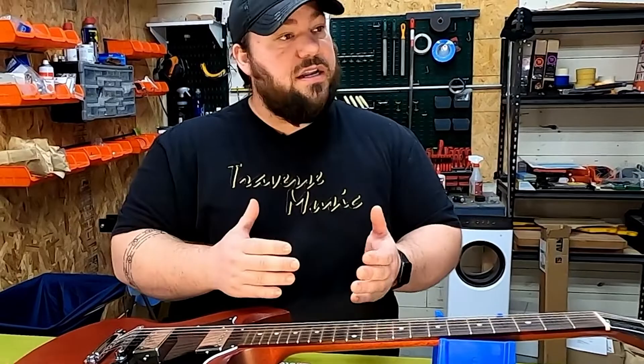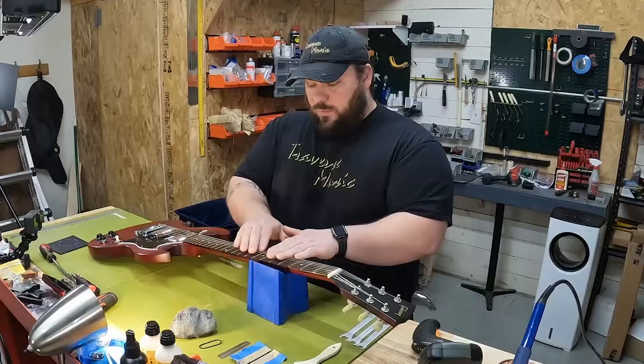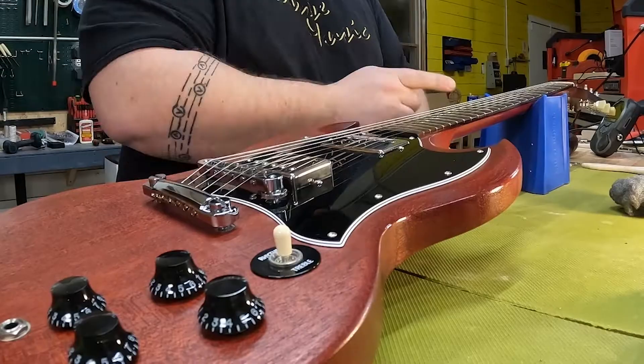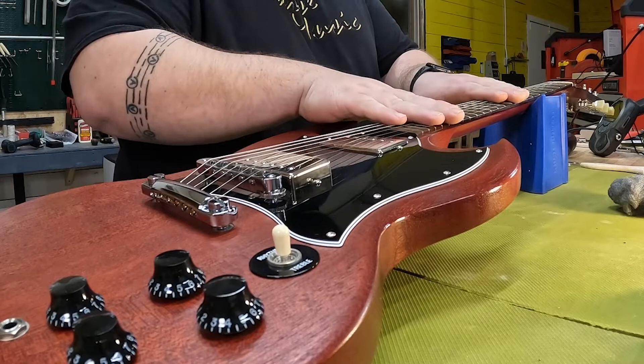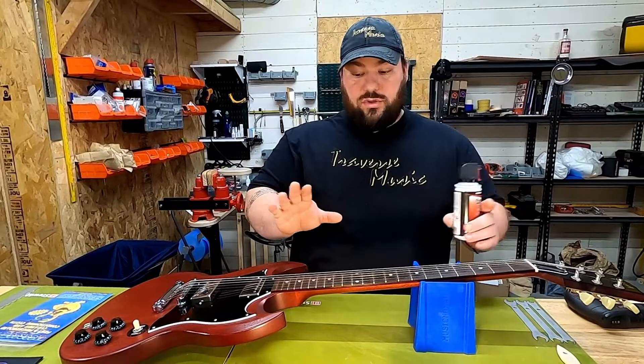I've played the guitar, been bending notes, and felt how the fretboard feels. This guitar needs some serious work. We have a significant bow in the fretboard, the bridge is actually on backwards, the action is pretty high, and the pickups are going to have a lot of volume variance just based on how far they are from the strings.